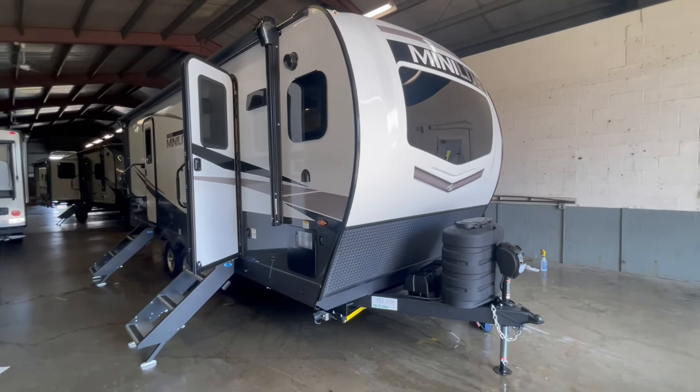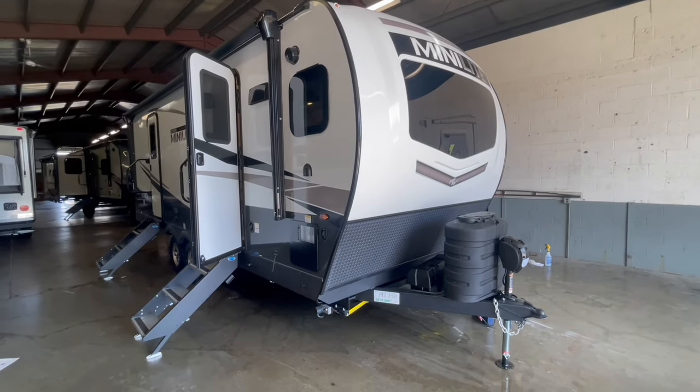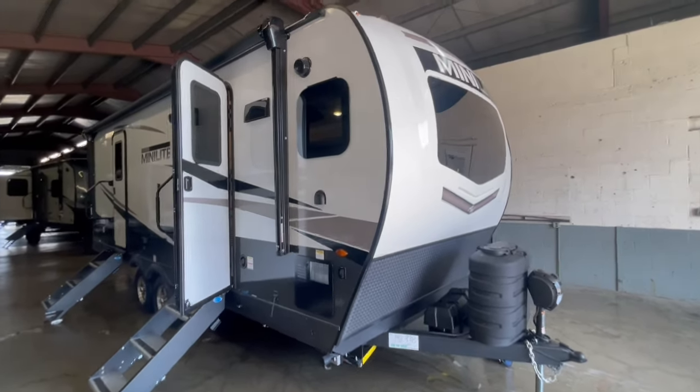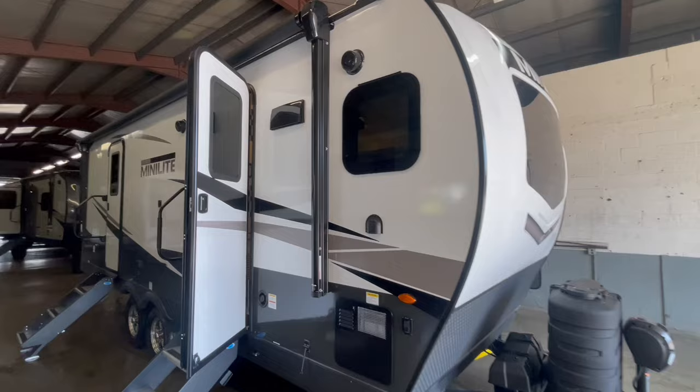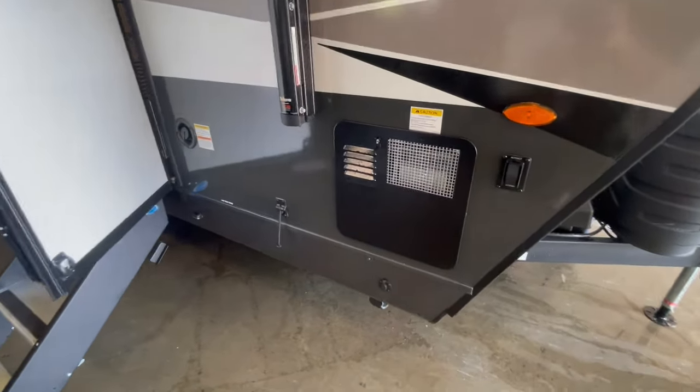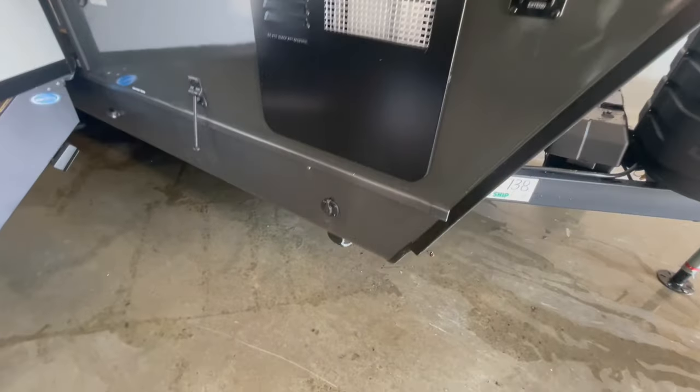This is a brand new Rockwood Mini-Lite 2516S travel trailer offered to you by Yonix RV. This is a front kitchen travel trailer with a bedroom slide. This trailer will sleep up to two people comfortably and weighs 6,201 pounds. This unit comes equipped with fiberglass sidewalls.